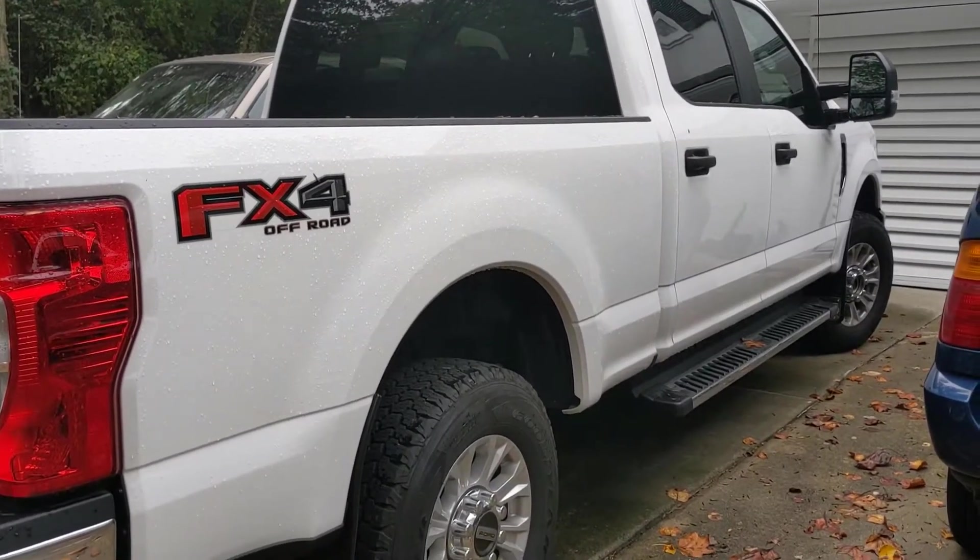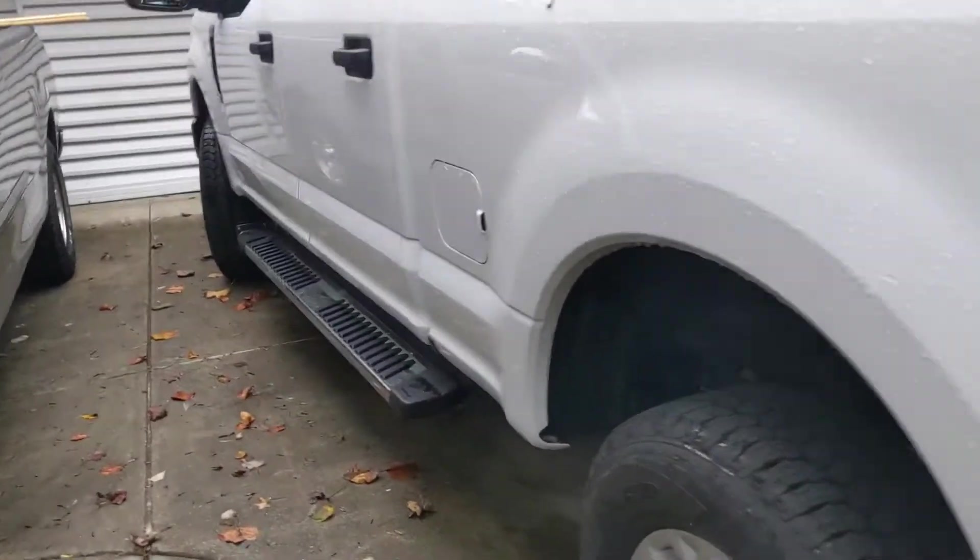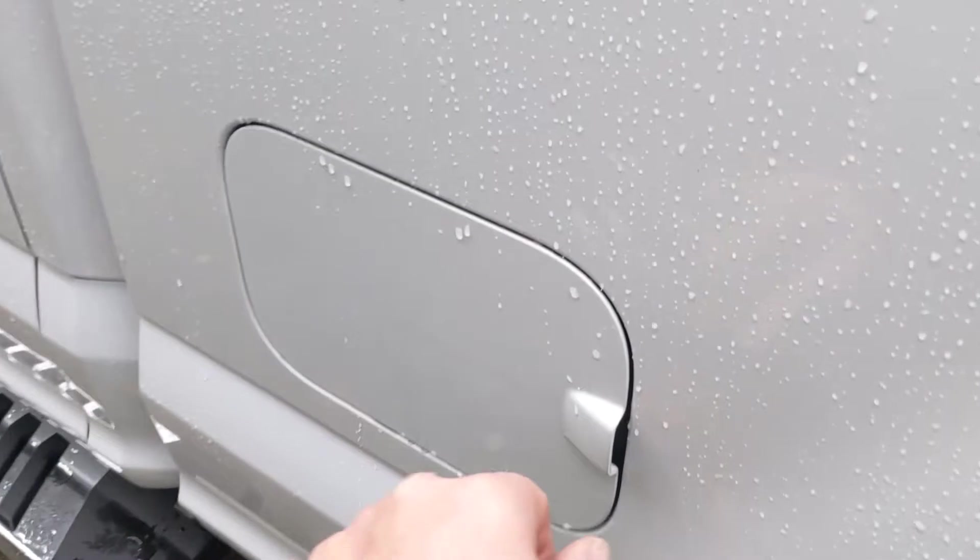Hey, I'm working here today with a 2020 Ford F-250. This time it's with the fuel cap here. I'll show you what I'm talking about.